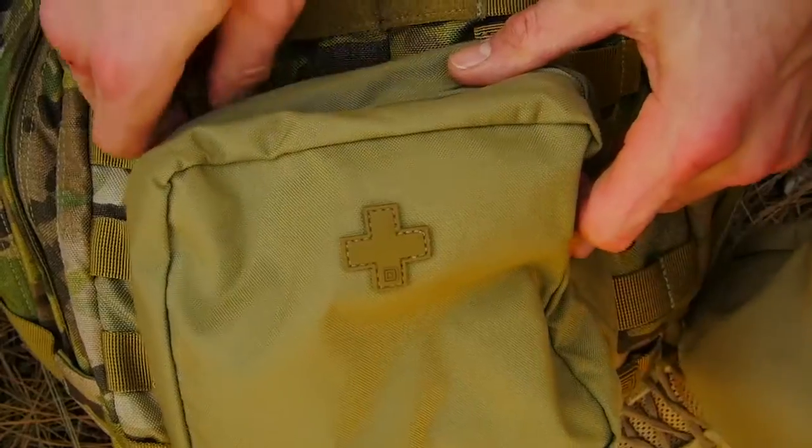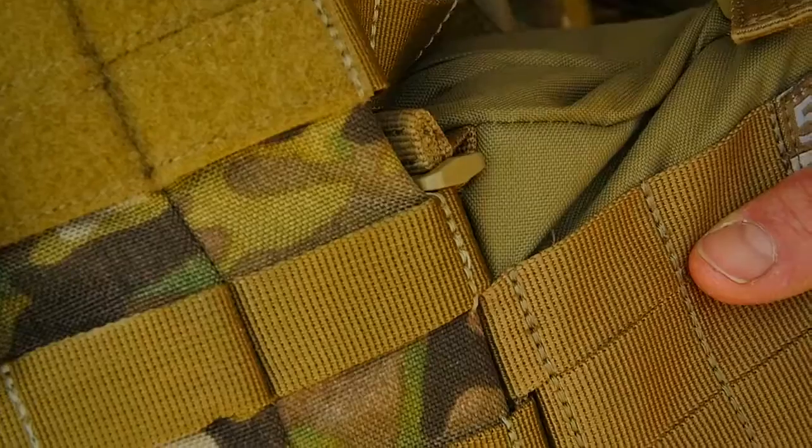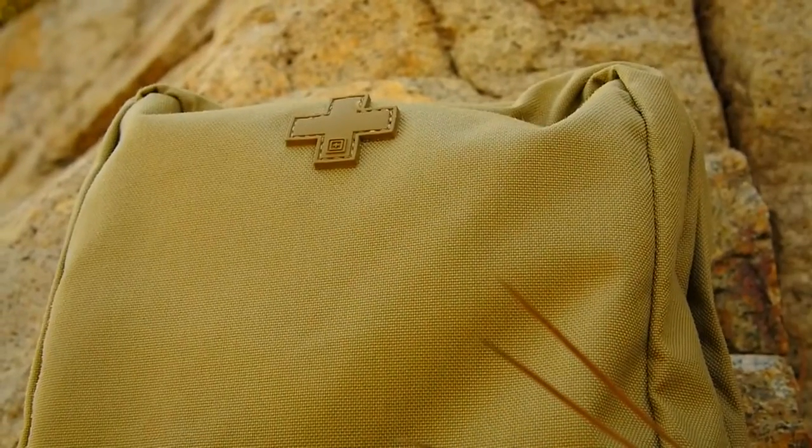A prominent first aid cross on the exterior lets you quickly identify it during a crisis. Constructed with 1000D nylon and YKK zippers along with molded grip poles. This is the 5.11 6.6 Med Pouch.